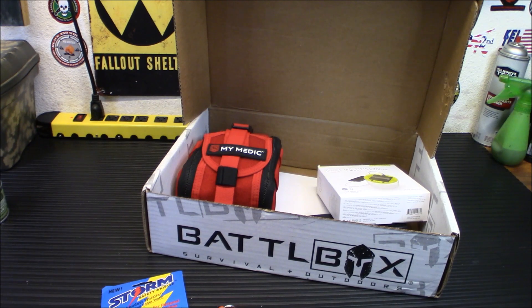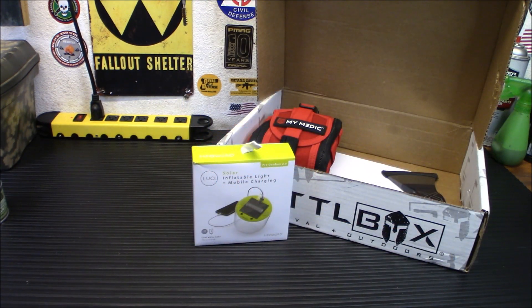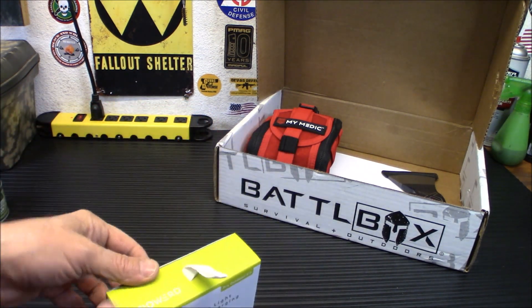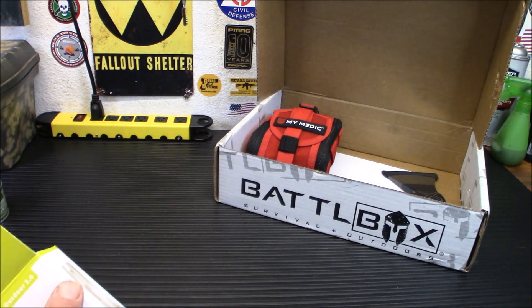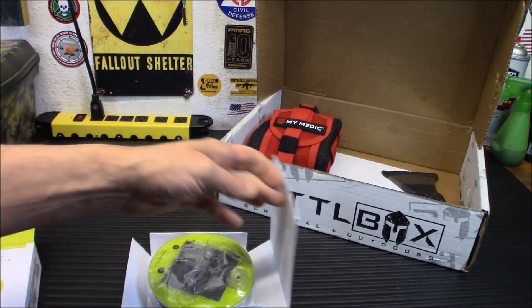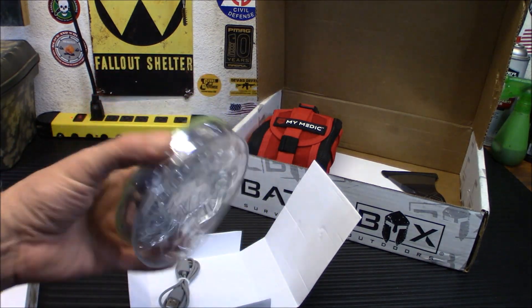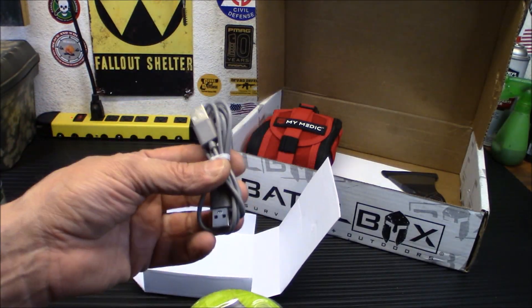Now we're moving up to the Advanced Box — a little bit more expensive. Next up is the Lucie Pro 2.0 Solar Powered Lantern, a $44 value. You've probably seen me do Lucie lights since way back in 2014 when I started doing reviews. I love these things — they are solar rechargeable, and this is also neat because it's rechargeable via USB too.